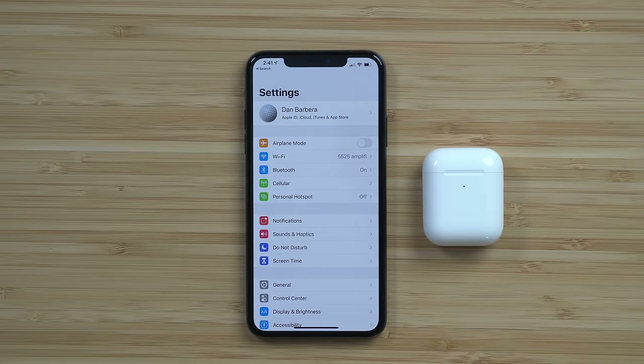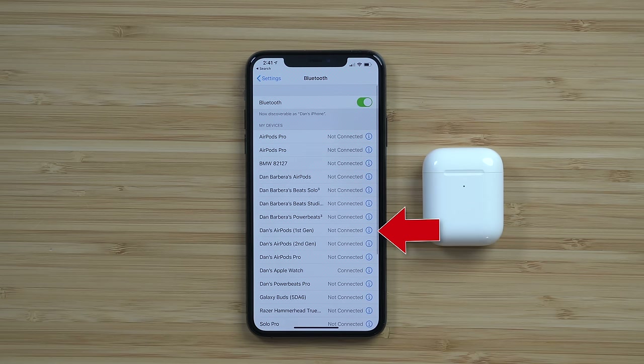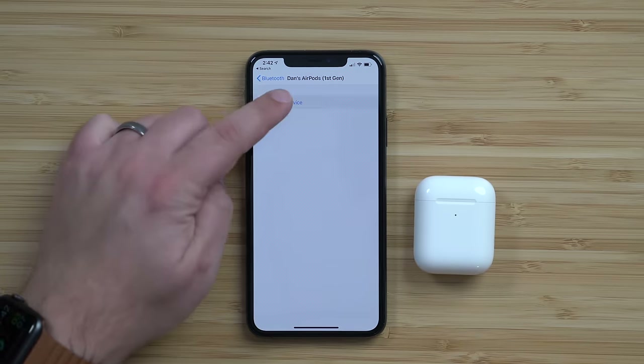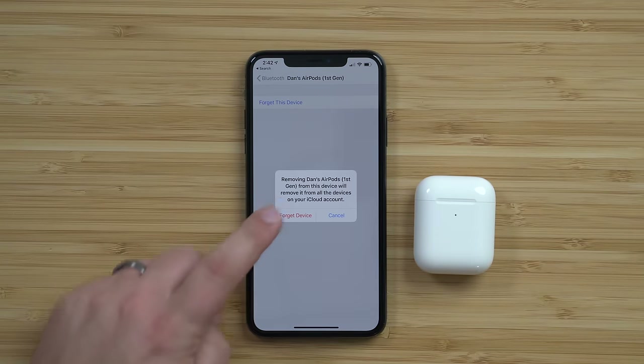First, open up the Settings app on your iOS device and then head into the Bluetooth Settings menu. Next to your AirPods name in the list of devices, you'll see an eye icon. Go ahead and tap on that icon and then select the Forget This Device option. This will unpair your AirPods from your device.